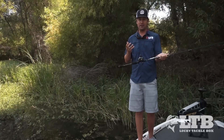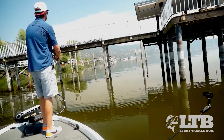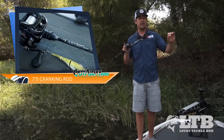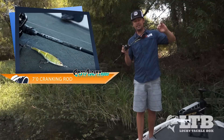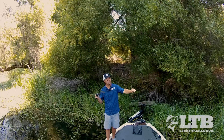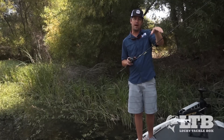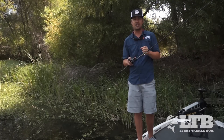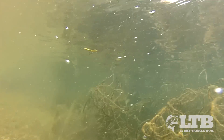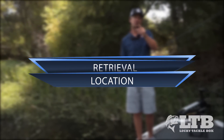I will upgrade the line however anytime I'm around structure like dock pilings or wood so I don't break off any good fish. Lastly I have a 7 foot Castaway cranking rod. Anytime I use a crankbait with treble hooks I want that nice parabolic bend — when those fish make their runs that rod is gonna absorb the run and not allow the fish to tear the hooks out. Also that soft rod tip allows the bait to have that erratic motion we're gonna talk about in retrieval.